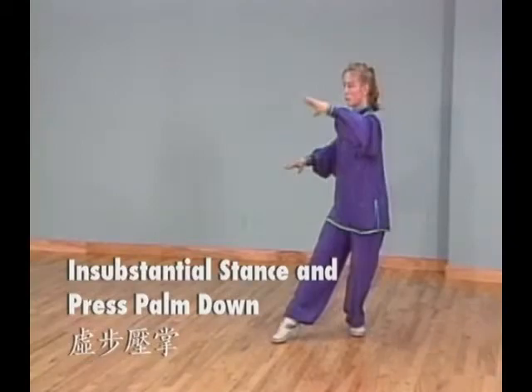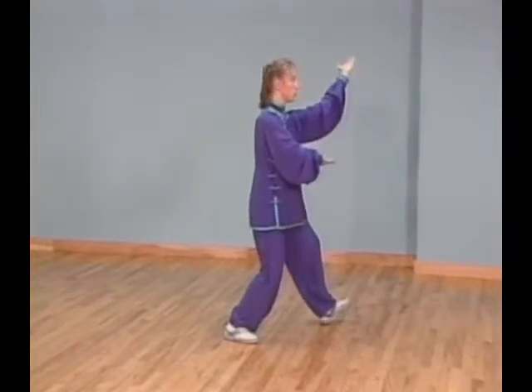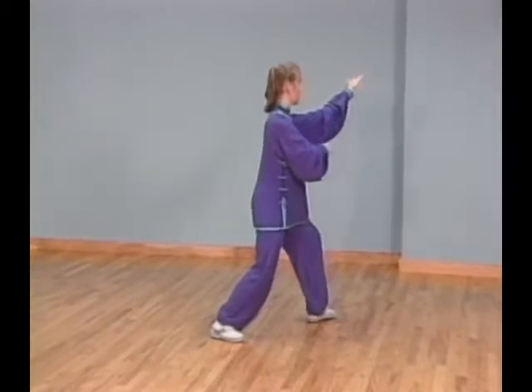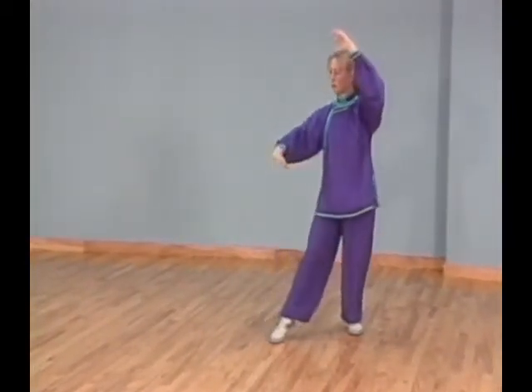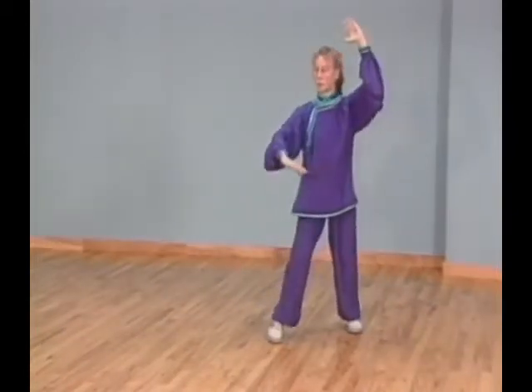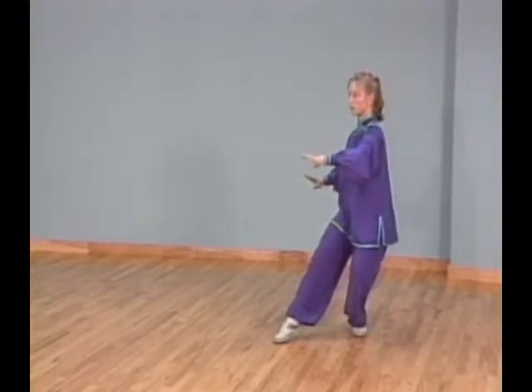Posture 37: In substantial stance and press palm down. Turn your right foot out and left foot in as you turn your body 180 degrees to your back. At the same time, raise your left forearm over your head. Turn your left foot in further and shift all your weight on it. At the same time, pull your right palm down next to your waist and press your left palm down. Face west.